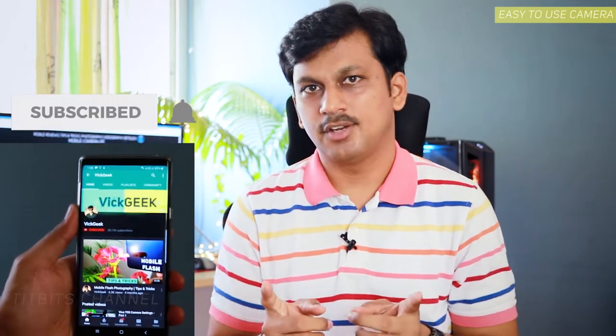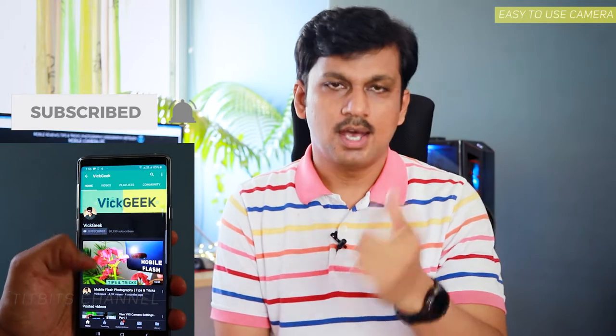Before we begin, if you like these kind of videos let me know by giving this video a thumbs up, and if you're new here don't forget to subscribe. Alright, the first camera in the list is the Canon M200 — it's new, super compact, and a fantastic camera.